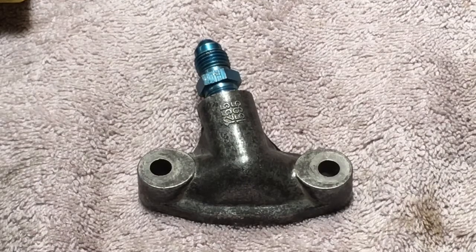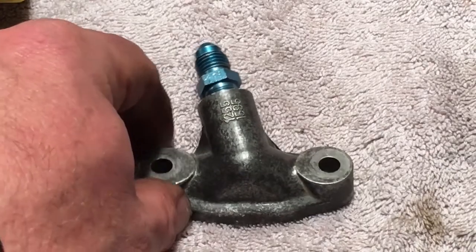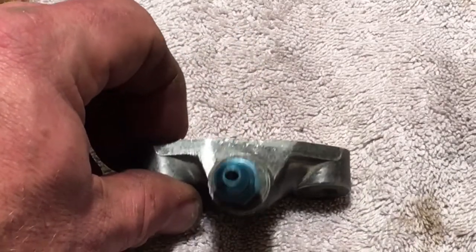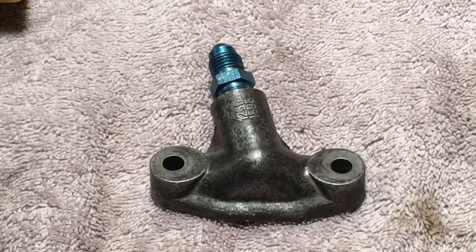Hey guys, got another little short video. Today's project, one of several, was to drill and tap the oil cooler block-off piece for the side of the oil pan for future oil supply to my turbo. I'm not the first person to do it, but I just want to walk you through the steps and give you the ins and outs of what's going on and what to expect.